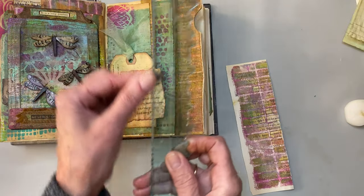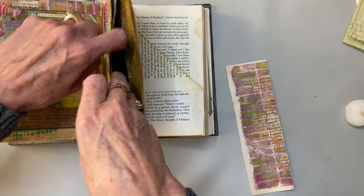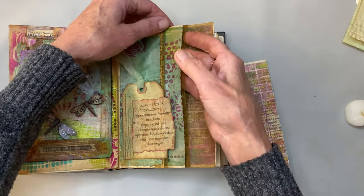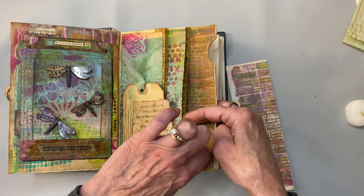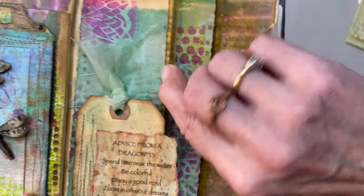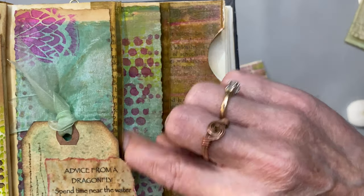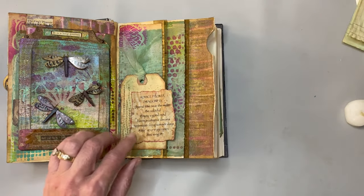I used a We Are Memory Keepers tear ruler to give my paper a kind of deckled edge. I like to do the decorating first so that if I need to do anything on the inside I haven't already made my pocket. Before I put the pocket in, I put a piece of ribbon to the back of this one. I could have done the same thing as the other side, but I kind of liked how it looked underneath — it makes them all coordinate but different.